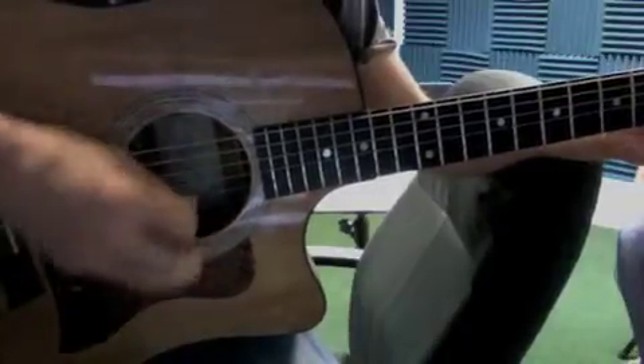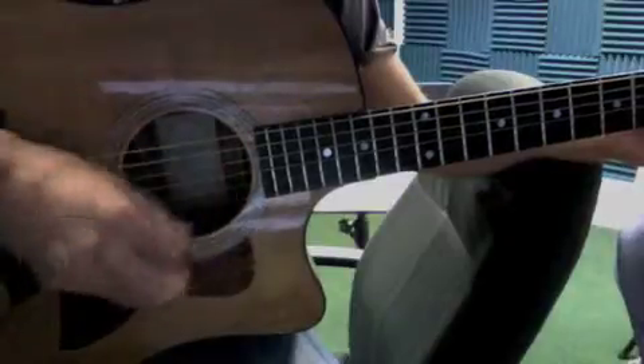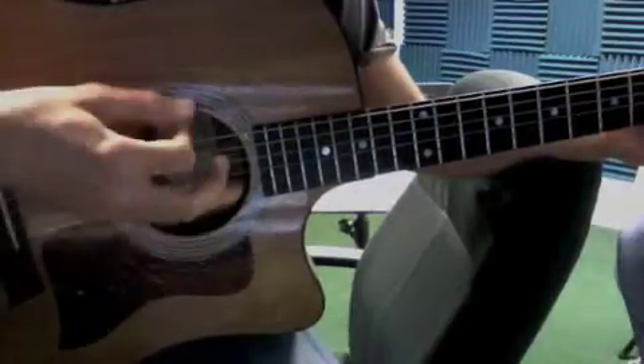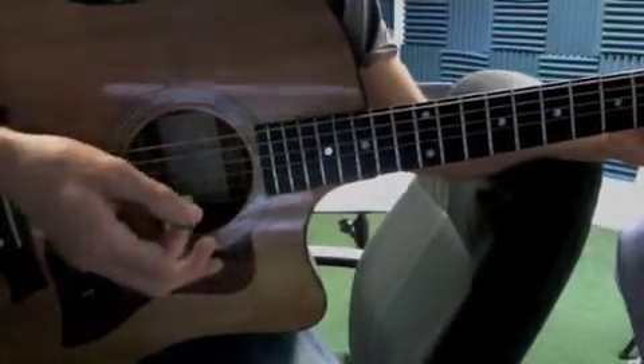To get that up-strumming happening, you want to turn your wrist. Just practice going up — 20 to 30 times each chord. Really rotating the wrist up is the trick to it.